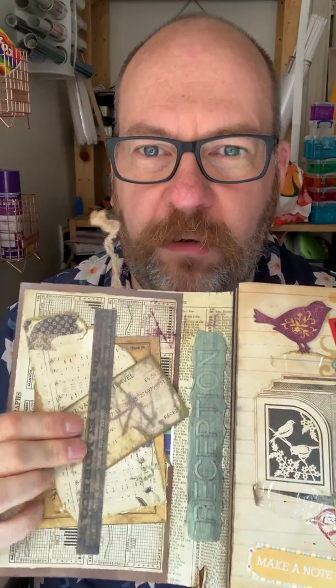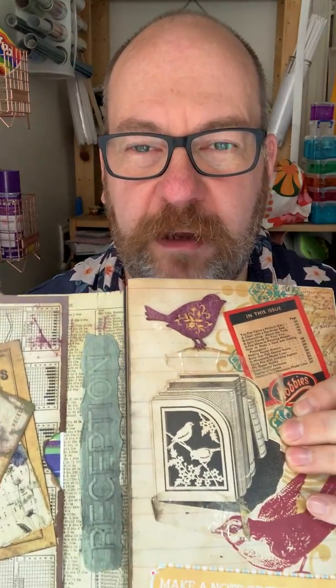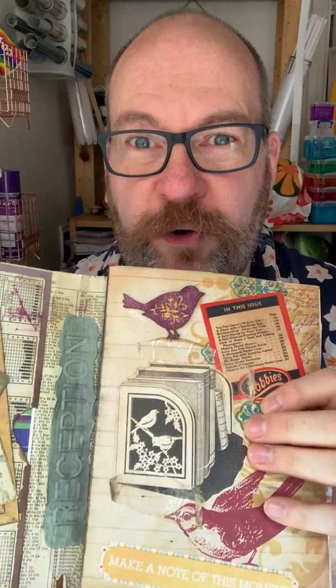That's actually an old, literally a railway ticket. I work on a railway station — I'm a trainer for an employability program but our office is on a railway station.